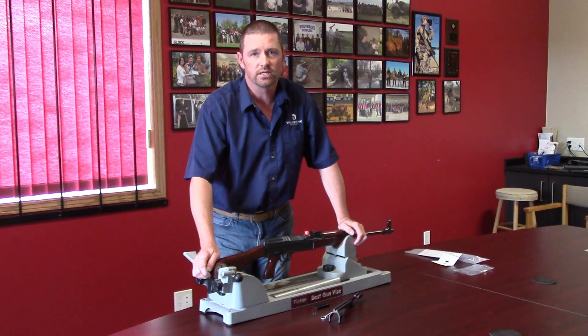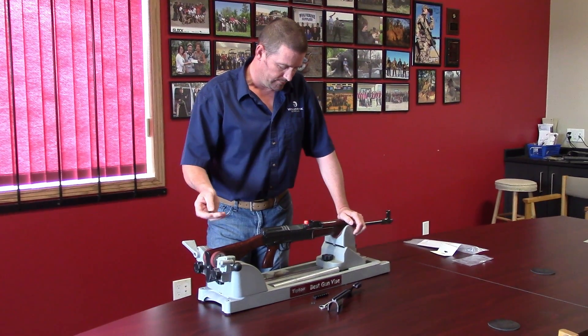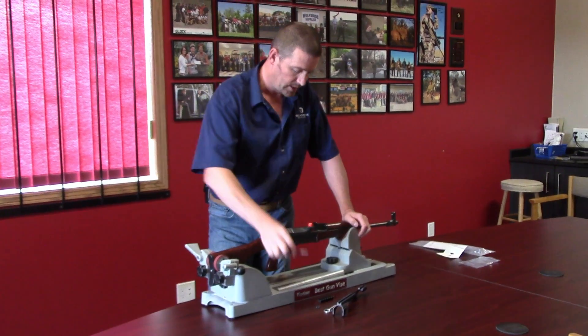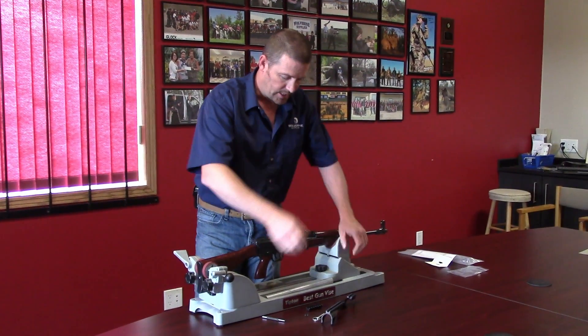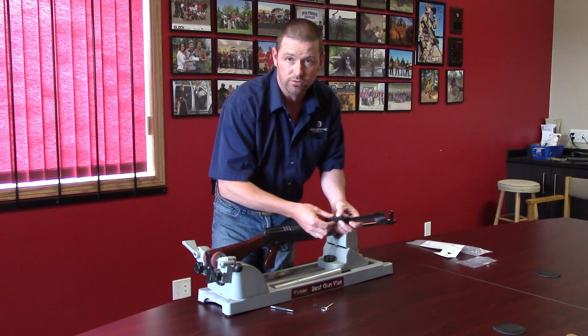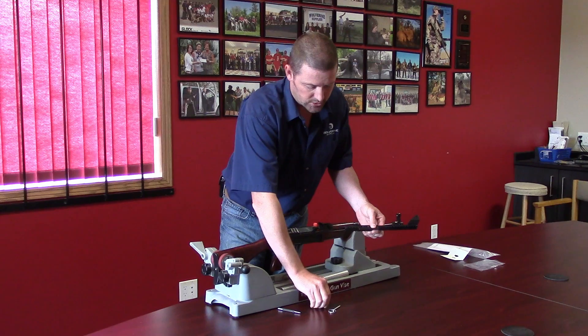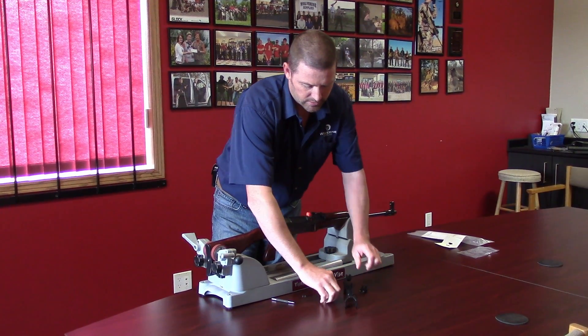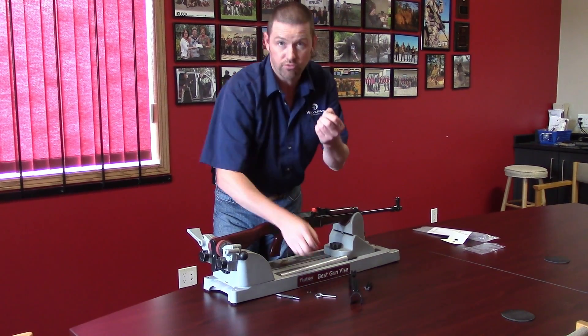Real simple installation. All you need for tools are a small punch and the parts that come with it. You've got the rail, you've got the side rail if you choose to install it. There's the two screws to lock it in place, the tip down pin and the front side pin.